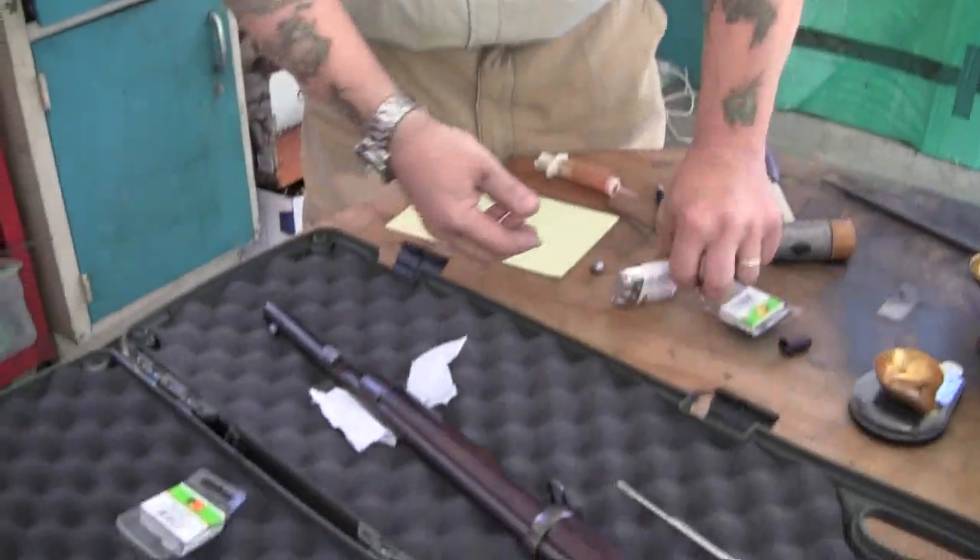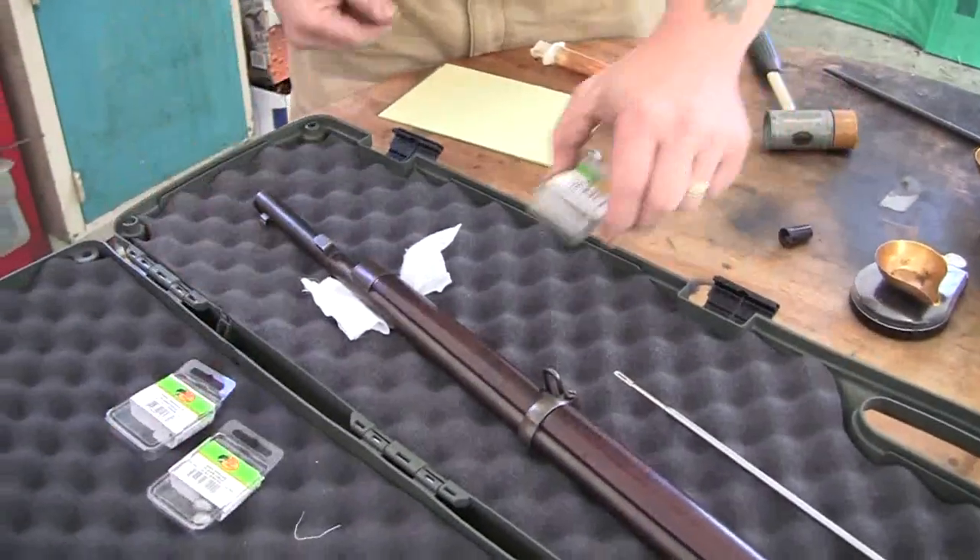Slugging a rifle bore. Some gun companies or gunsmithing companies sell kits, but I found a pretty simple way of doing it. What you do is go down and get some sinkers — lead sinkers.